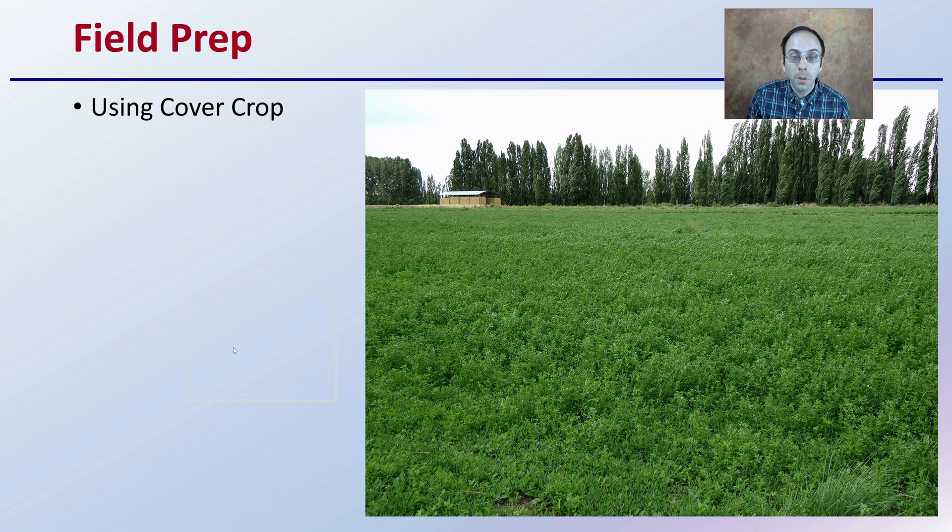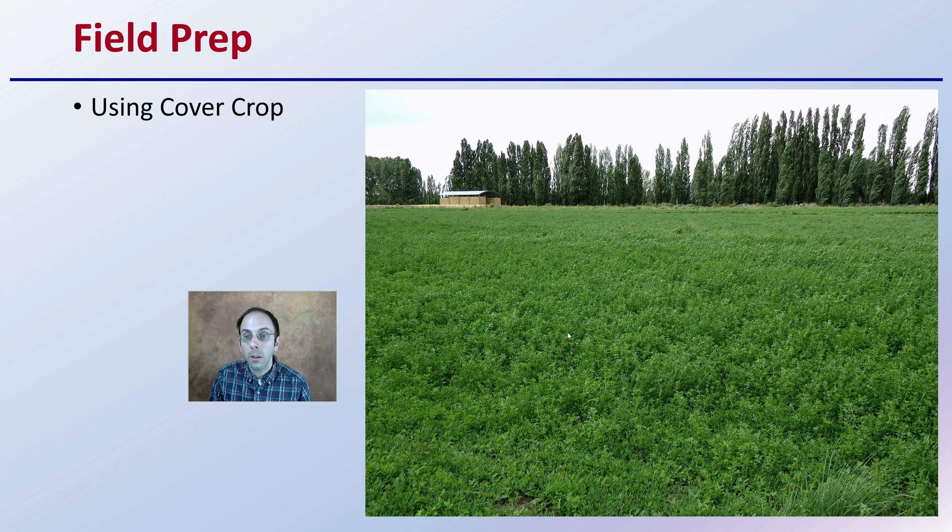Then it gets into field prep — potentially using a cover crop, as we see here. If you're able to get into the site early, prepping that with a good root structure from a cover crop, preparing the biology and soil structure for your cannabis crop to come later.